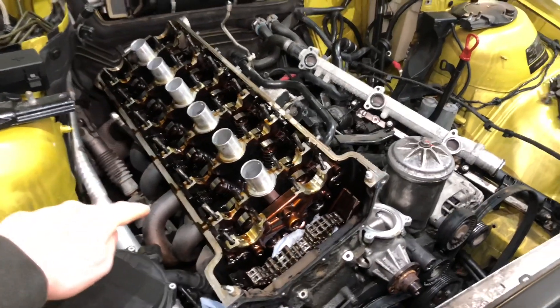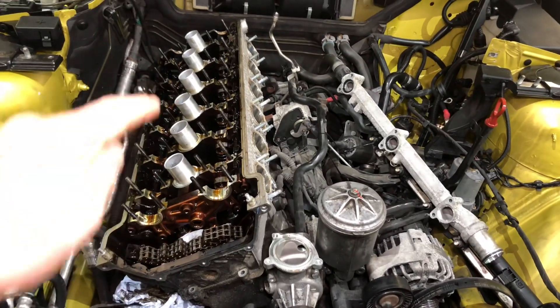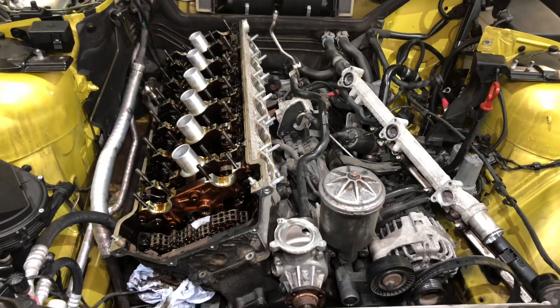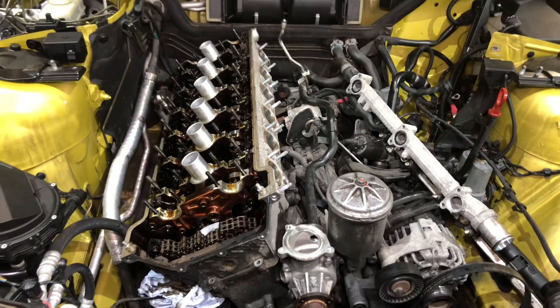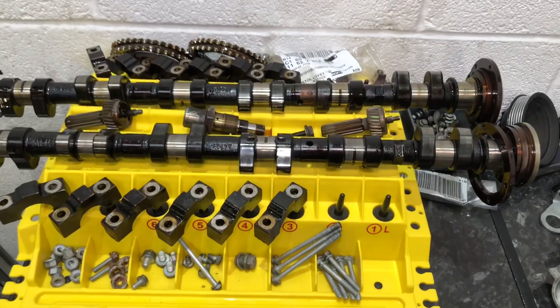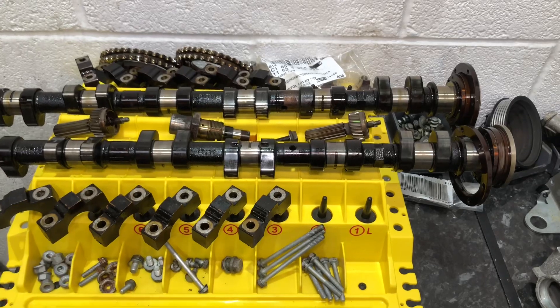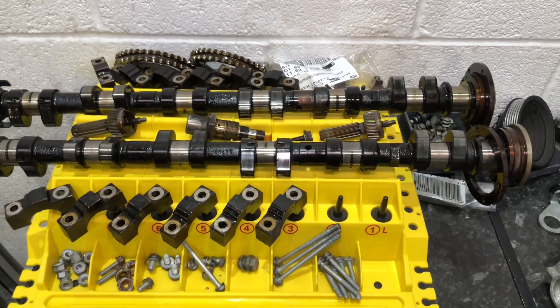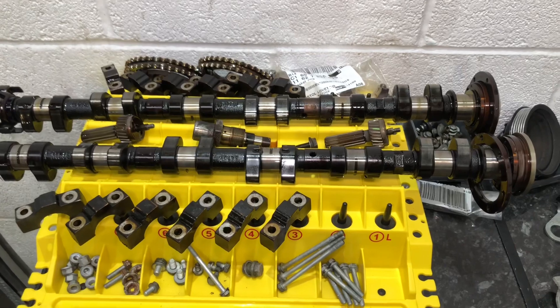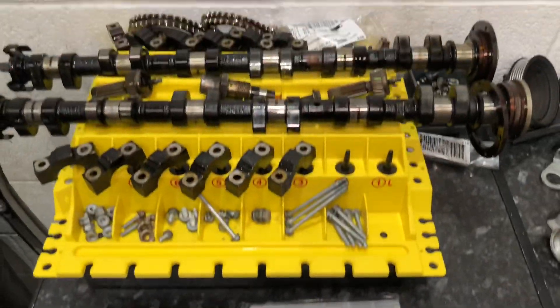Next up is to remove the exhaust manifolds and disconnect those. We won't be far off then from undoing the cylinder head bolts in the correct order as per BMW's instructions, and then lifting the cylinder head for the first time. Over here you can see some of the items taken off during the process, laid out on an organising system: inlet cam, exhaust cam, sprockets, caps. The caps are marked E and A - E is Einlass which is inlet, and A is Auspuff which is German for exhaust. Various bolts are kept in separate sections.